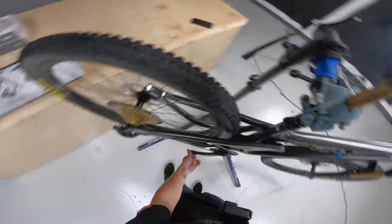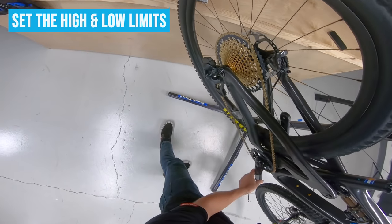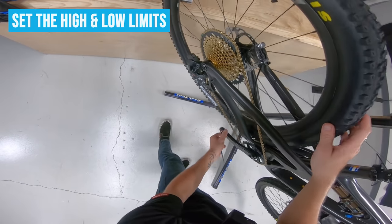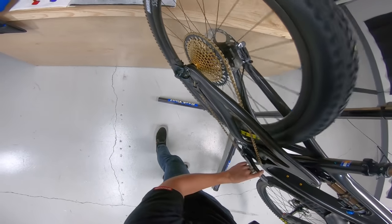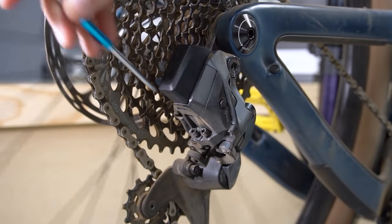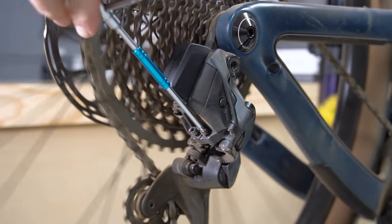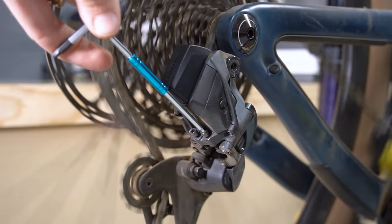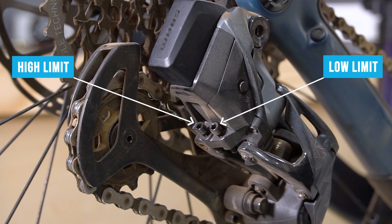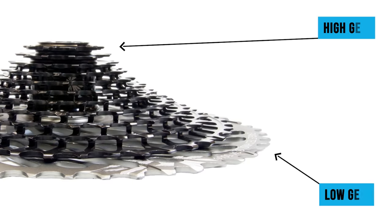Last, we're going to adjust our limits. Carefully shift into first gear. I'm going to roll in these screws until I get some derailleur movement. These are actually opposite of what you'd think — this one is your low limit, this one is your high limit. An easy way to remember: think of it as a pyramid. This sits at the bottom — that's the lowest spot. That sits at the top — that's the highest spot.